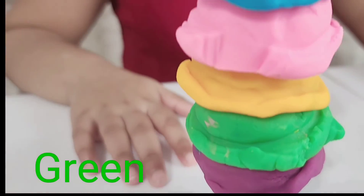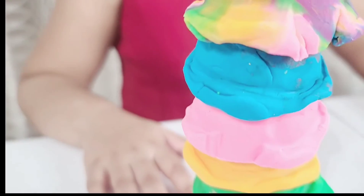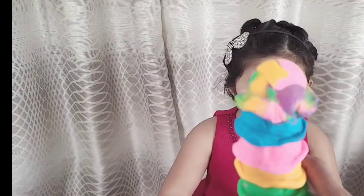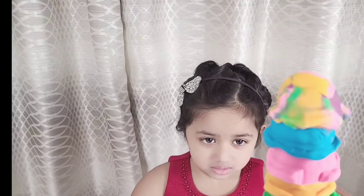Green, yellow, pink, blue, and rainbow! Wow, it's so delicious! Cheers! Be careful, don't drop it! Yum yum yum yum! Do you want to try a little bit? Yum yum yum yum!